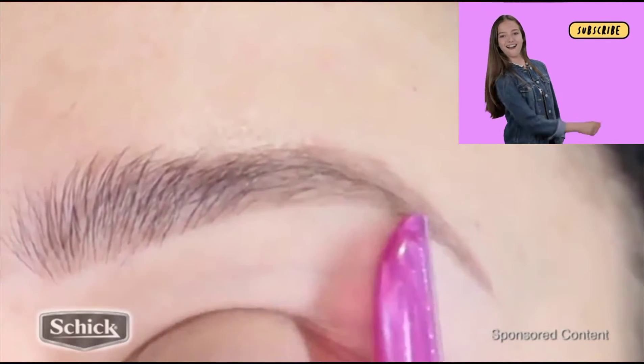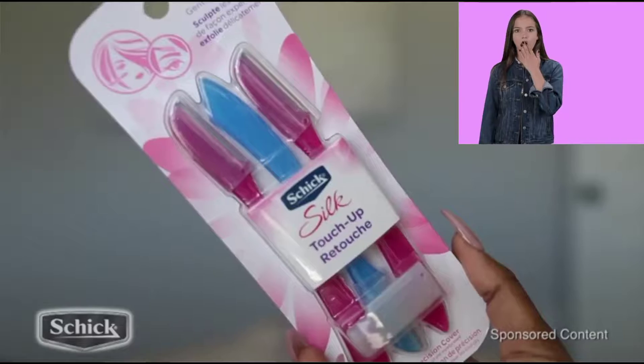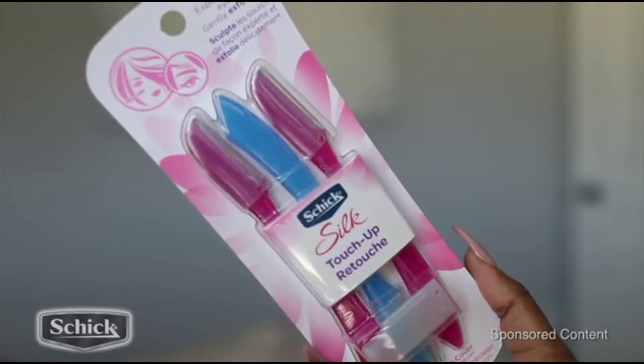It doesn't irritate my skin and I love how portable these little things are. I always use a razor to groom my brows. They're really, really good and really easy to use.